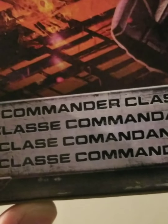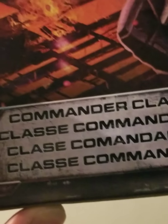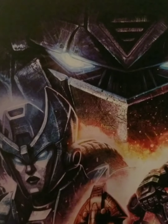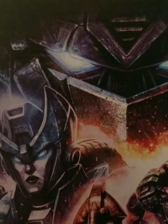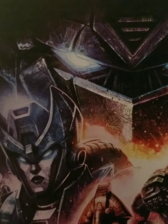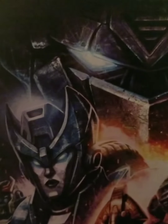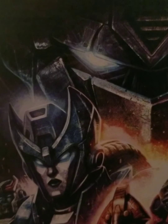Commander Class. On the side here, we have Optimus Prime looking all menacing — 'I am Optimus Prime. I'm angry with Megatron. He betrayed my trust. I hate him.'